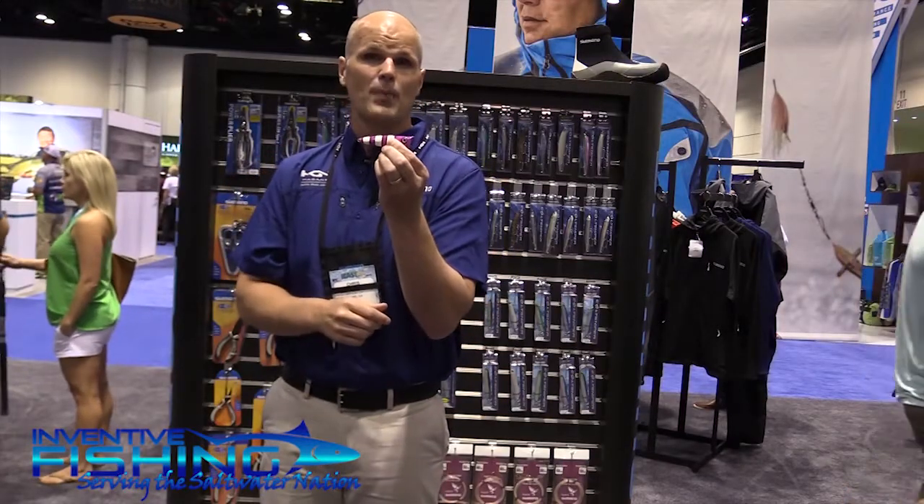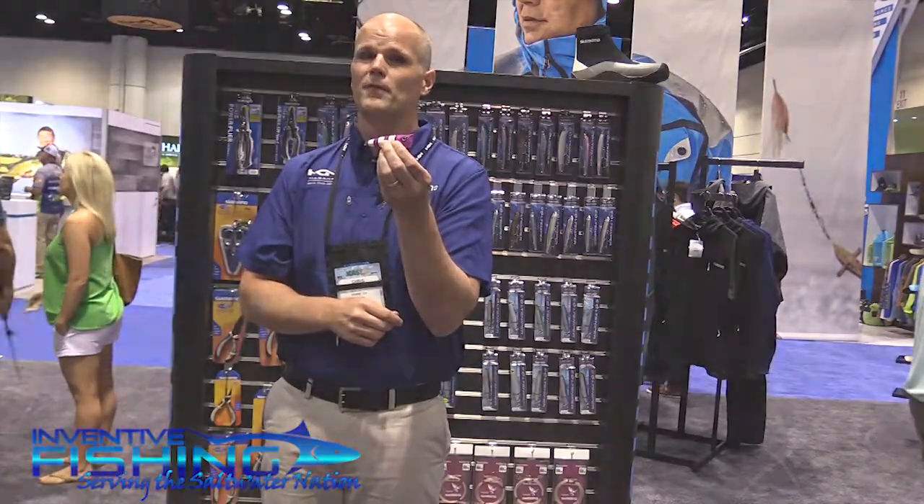Check out the all new Pop Orca 90 size, along with all the other sizes available from Shimano.